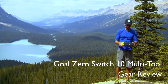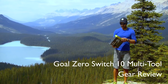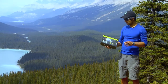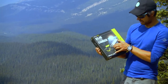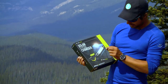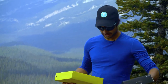Today I'm reviewing the Goal Zero Switch 10 USB multi-tool kit. This one's not out on the market yet, but it will be out soon. So what you've got here is solar power, and this is what Goal Zero is all about. You have a Nomad 7 solar panel, a Switch 10 USB multi-tool, a fan, a micro USB charging cable, and a flashlight tool. You guys are going to be the first ones to check it out.